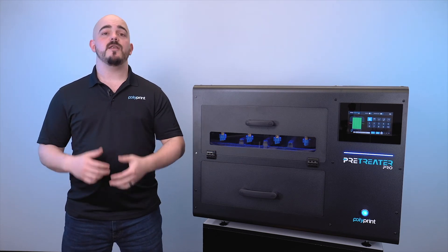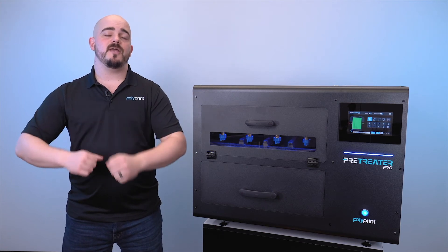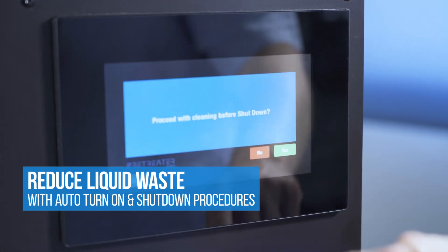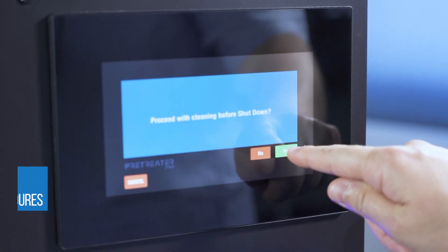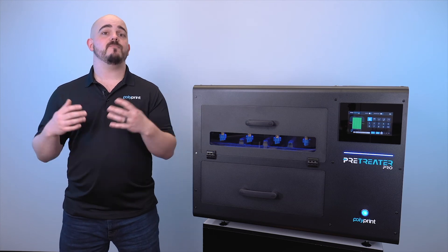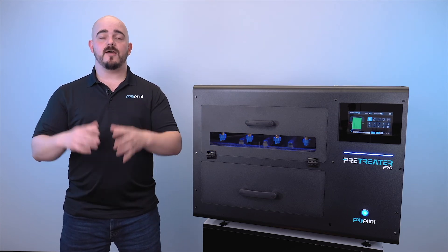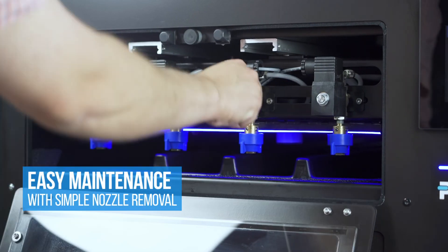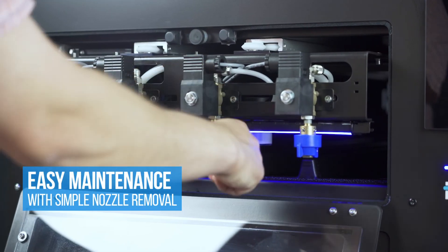Another great feature is the shutdown and turn-on process. When you're done at the end of the day, simply press a button and it'll go into shutdown mode, where the Pre-Treater Pro is going to remove the pre-treat that is in the active line and replace it with cleaning solution. This utilizes very little waste and is a very quick process.